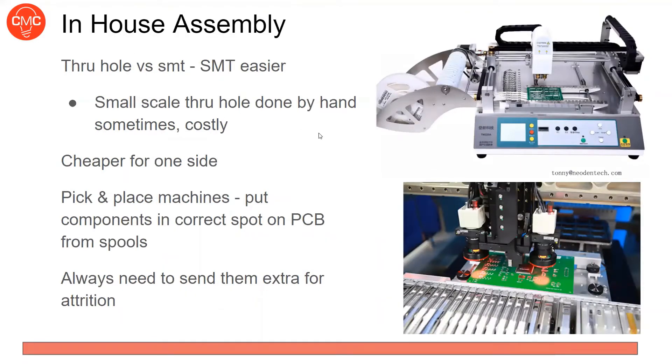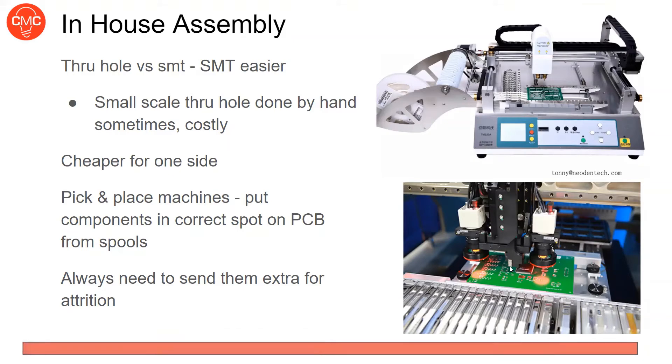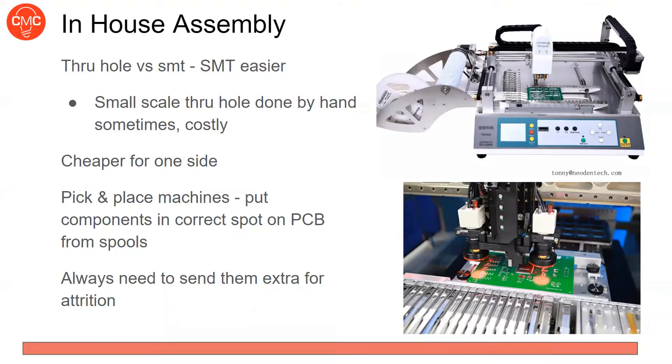Assembly is a different process for through-hole versus SMT. Unlike when you do it yourself, SMT is actually easier for a fab house because they use a pick-and-place machine. The machine has all your components in rolls — like a roll of resistors — and it literally places them onto the solder paste on the board. Then the board goes through a reflow oven to solder everything down. This is all automated. Sometimes for small scale they'll solder through-holes by hand, which can be costly.